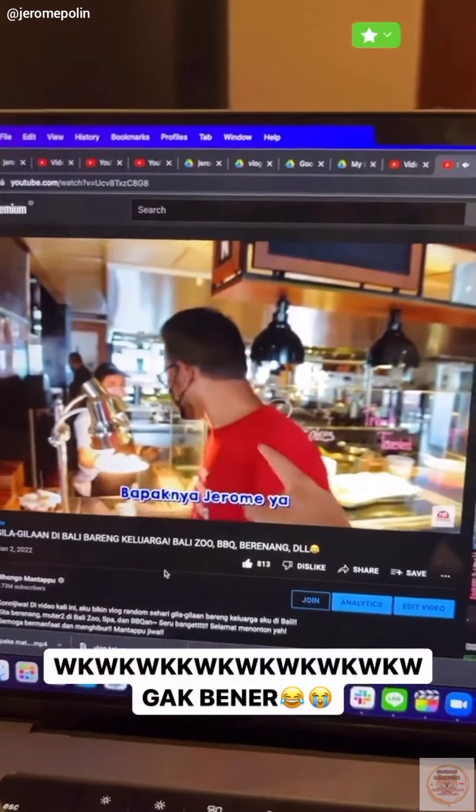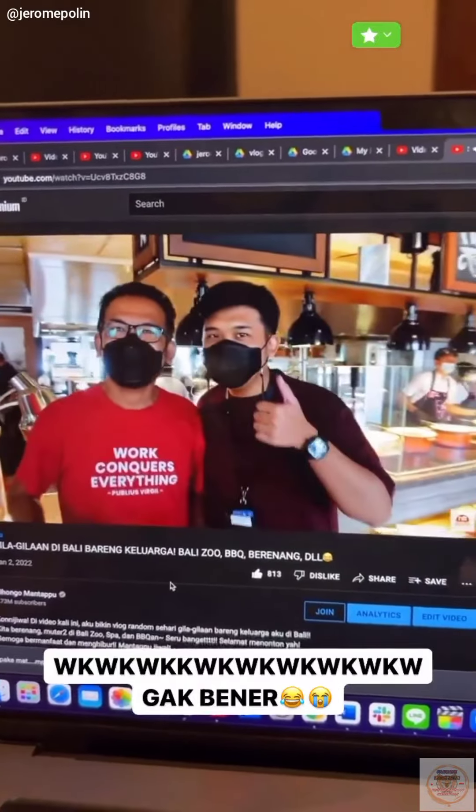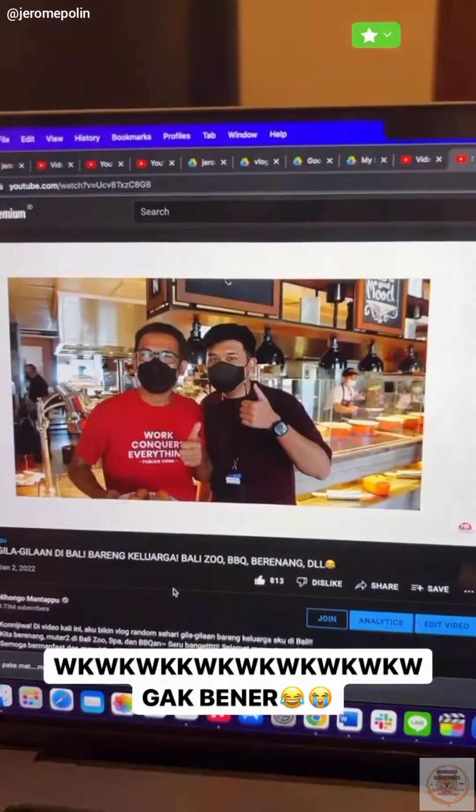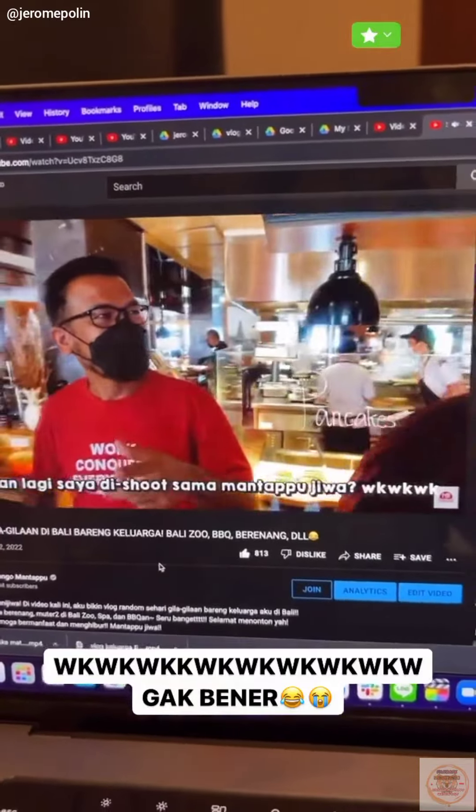Bapaknya Jerome ya? Oh kayaknya boleh atau apa? Oke, satu, dua, tiga. Gak apa-apa? Kapan lagi saya di-shoot sama...